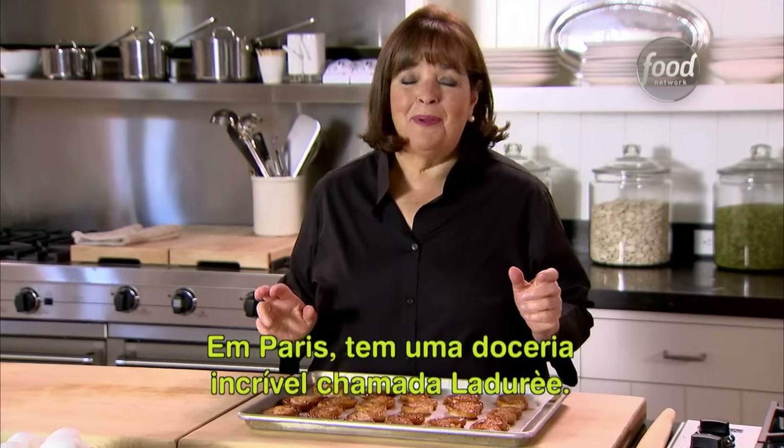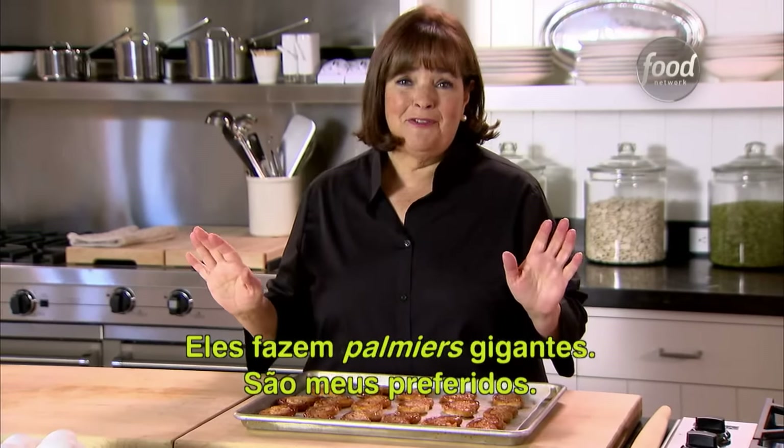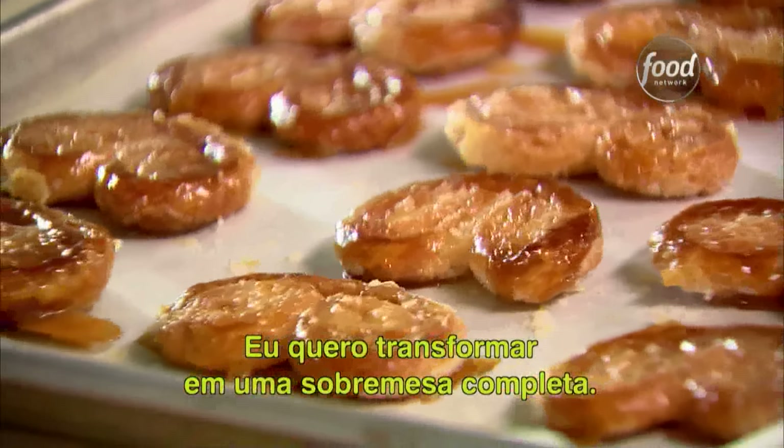There's an amazing pastry shop in Paris called La Dorée and they make these huge palmiers. They're my favorite, but this is just a cookie — I want to make it into a whole dessert.